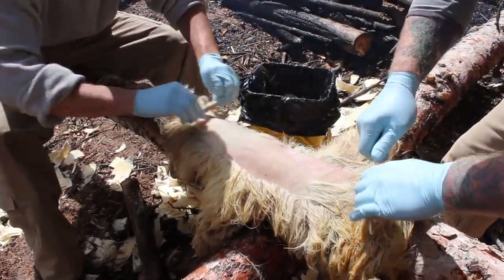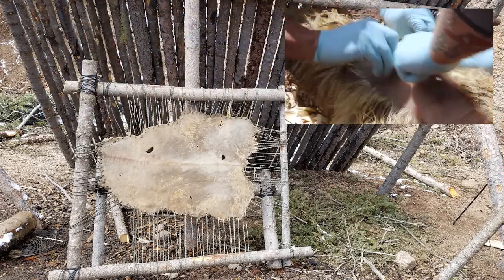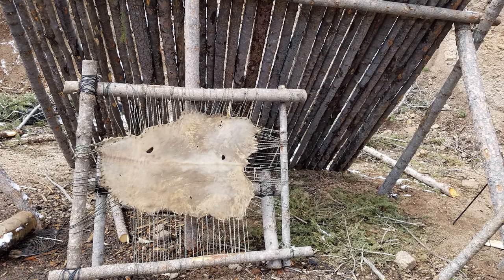Once we get all the hair and most of the meat removed, we'll take and string that hide up on a drying rack as you can see here. We'll poke a hole in the hide every few inches and then string paracord around it. This does take a little bit of time but it allows you to stretch that hide as tight as you can get it. You can see there are a few holes in the hide — if you were making clothing you would stitch up those holes — but we're just going to make cordage out of this.